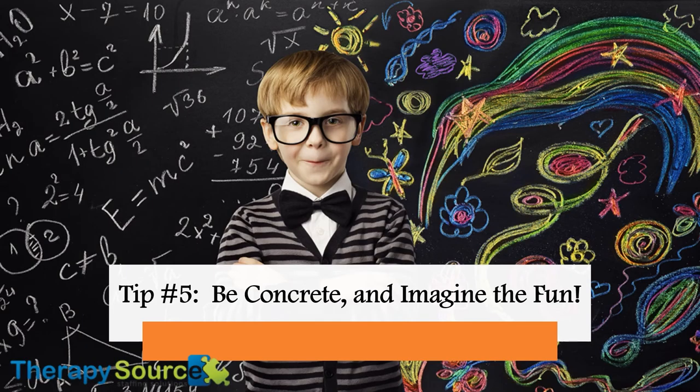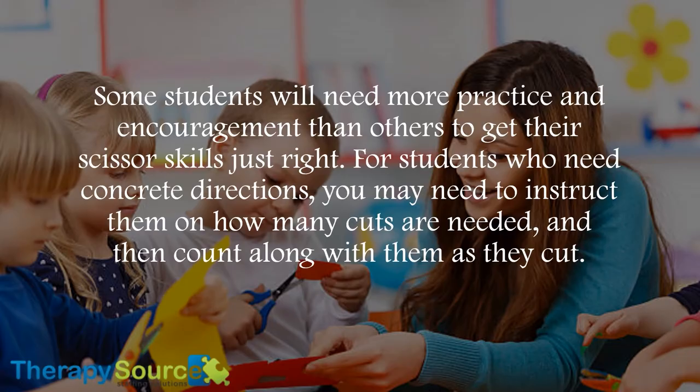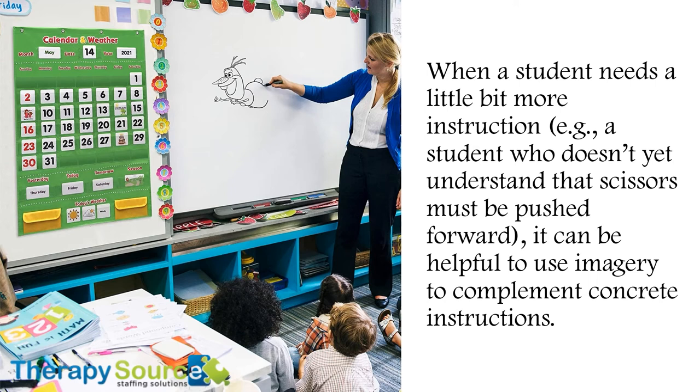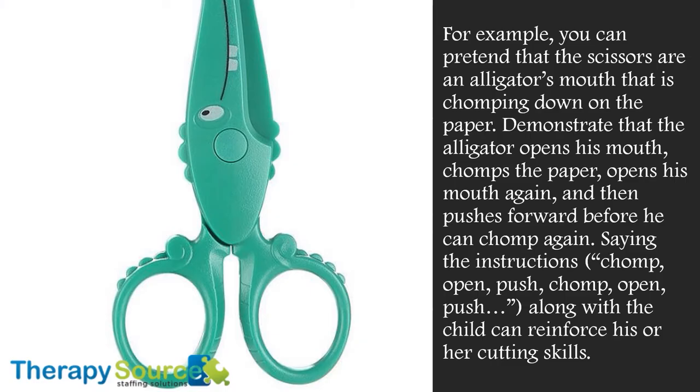Tip number five: Be concrete and imagine the fun. Some students will need more practice and encouragement than others to get their scissor skills just right. For students who need concrete directions, you may need to instruct them on how many cuts are needed, then count along with them as they cut — a simple one, two, three, four, stop may be sufficient. When a student needs a little more instruction — a student who doesn't yet understand that scissors must be pushed forward — it can be helpful to use imagery to complement concrete instructions. For example, you can pretend that the scissors are an alligator's mouth that is chomping down on the paper. Demonstrate that the alligator opens his mouth, chomps the paper, opens his mouth again, and then pushes forward before he can chomp again.